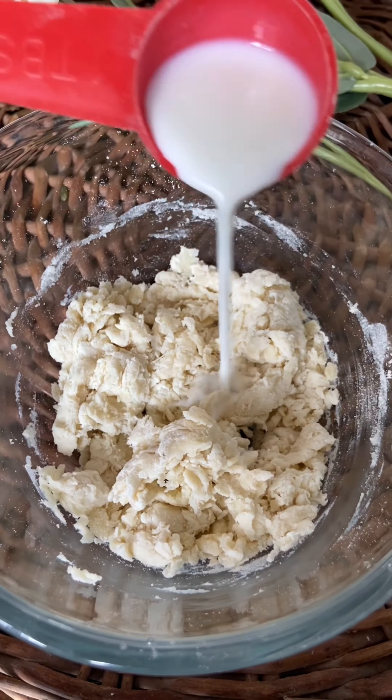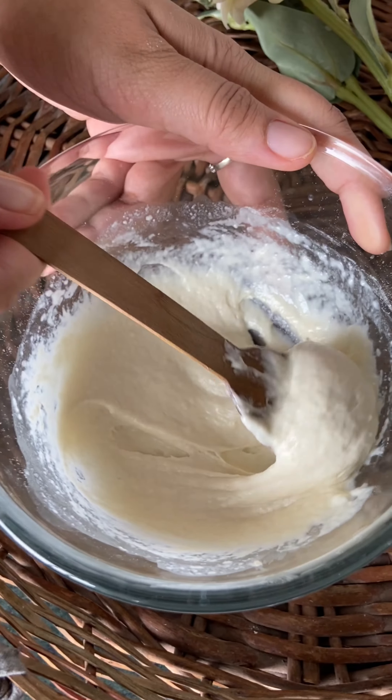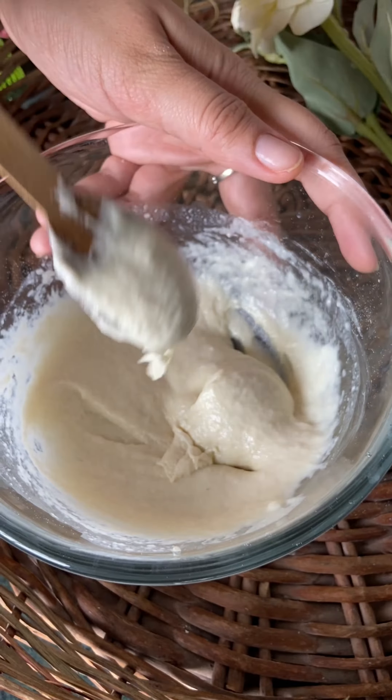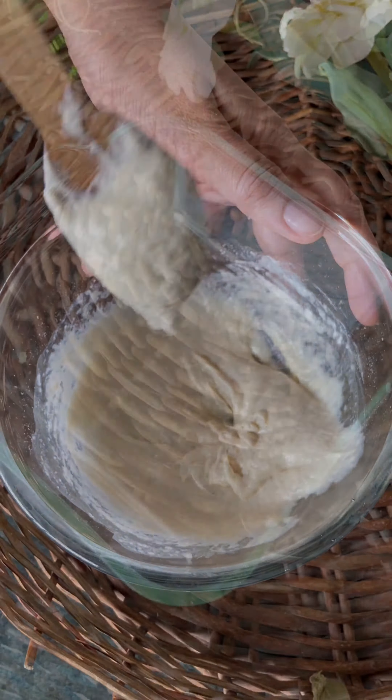You can see that the mixture is dry, so we've added more milk on top of this and mixed it again properly so that it becomes smooth like this.